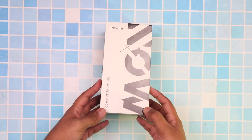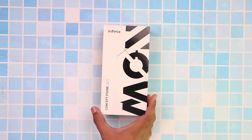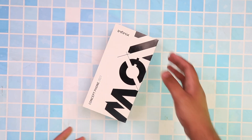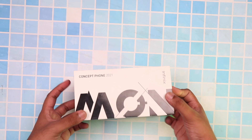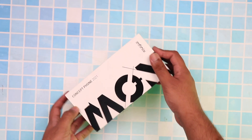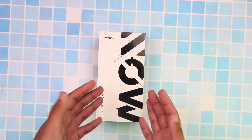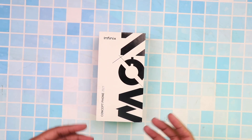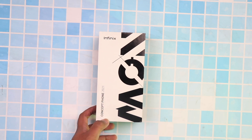Hey guys, Tech Flash here. Thank you so much for tuning into this video, because what I have for you is another exclusive first hands-on video into a flagship phone which most likely you haven't really heard about. This is not a rumored video, not a leaked video, not a 'what to expect' video — this is an actual hands-on video on a phone that you have never heard of, because it actually hasn't been announced yet. That's right, this phone is a concept and I have it in my hands.